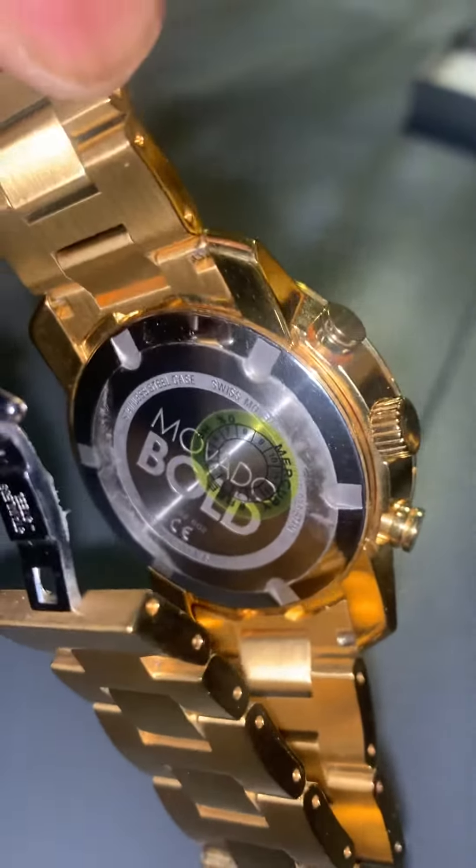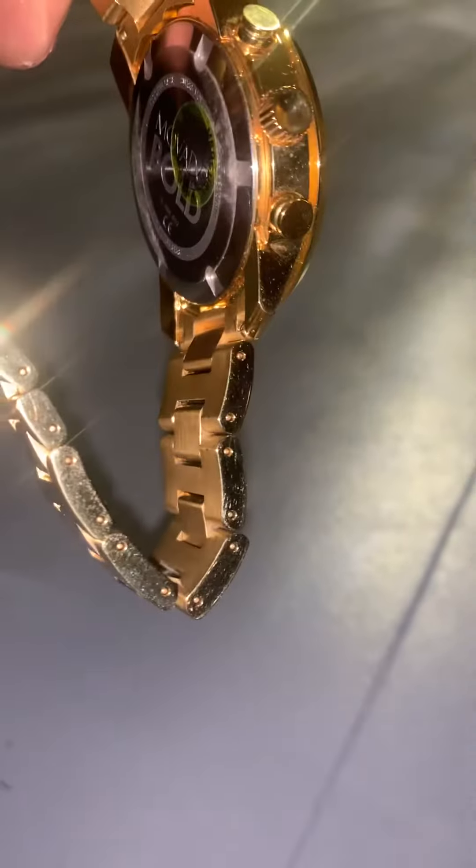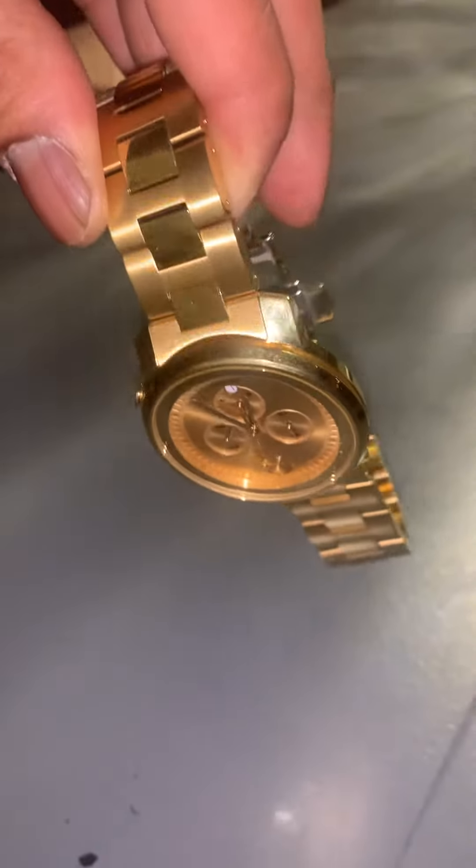I wear this often, so it might be a little messy, but I just wanted to show you. Yes, it does gleam like that, no matter where I go.